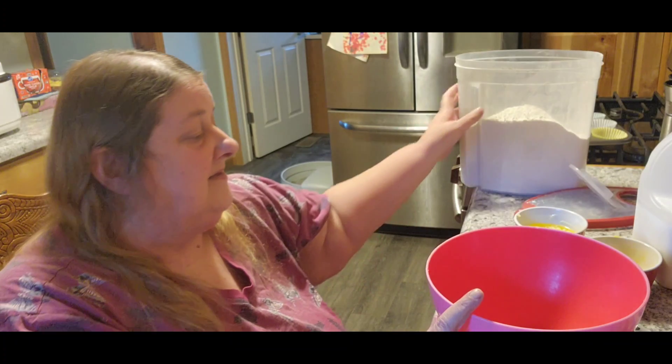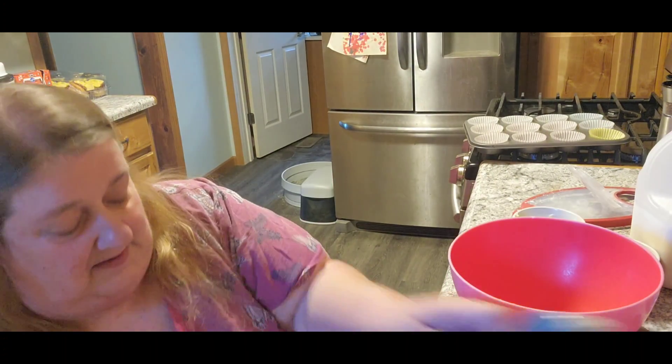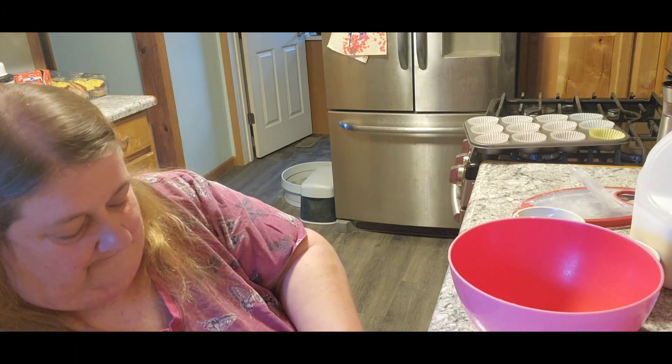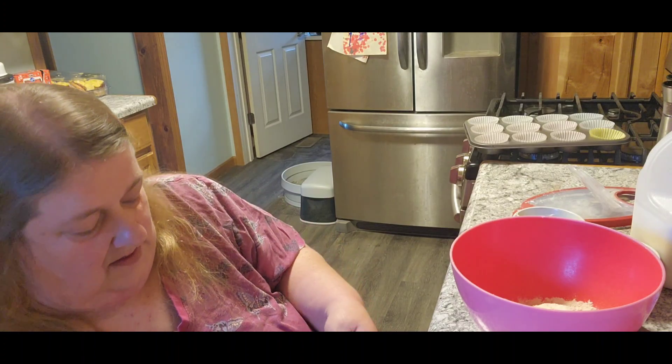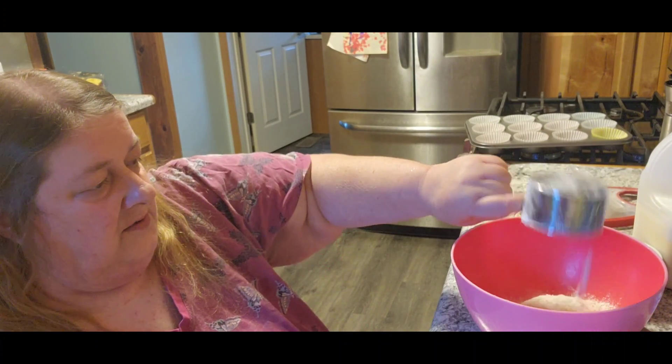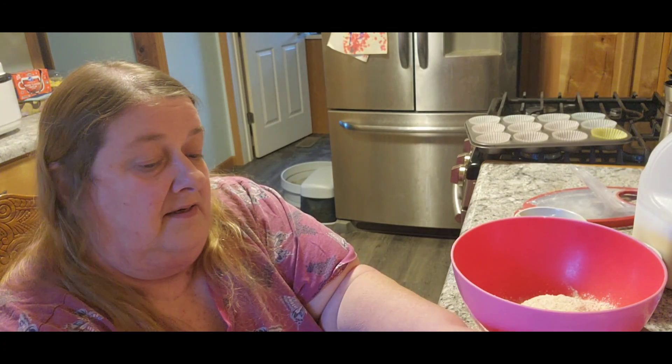The first thing it asks for is two and three quarters cups of the muffin mix. There's one, two — and I did dishes so my other one's in the sink getting clean, so I'm going to do three of these.